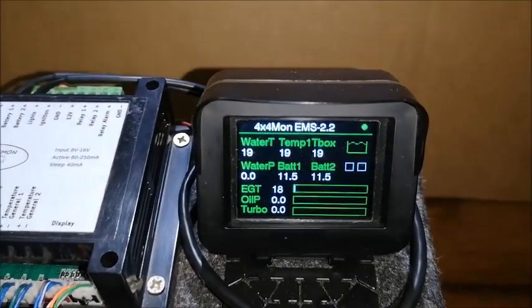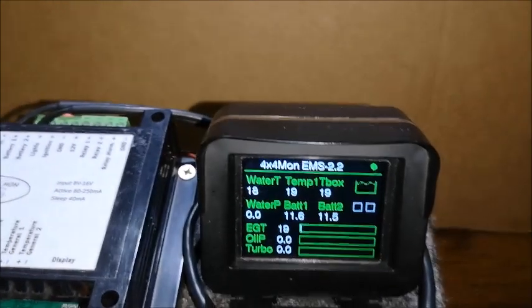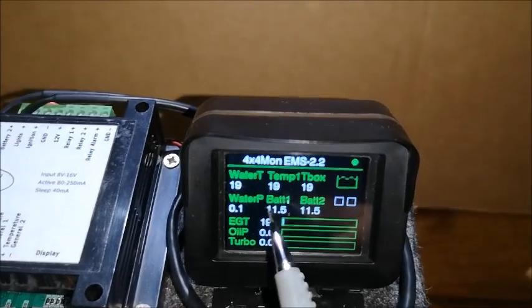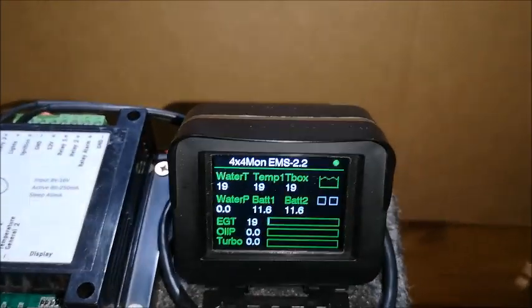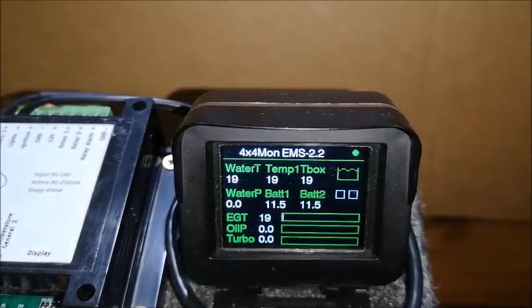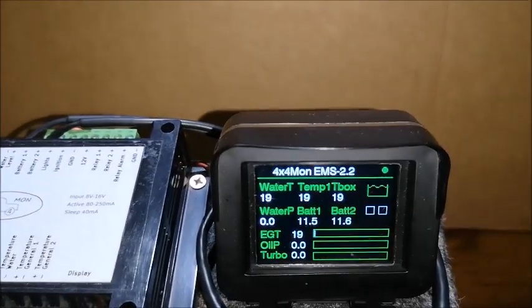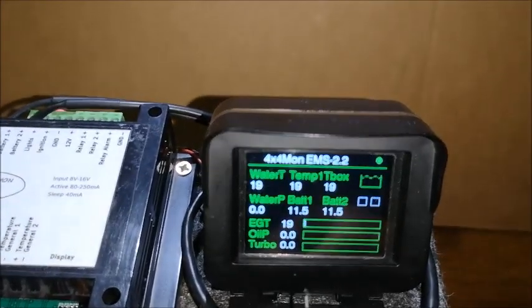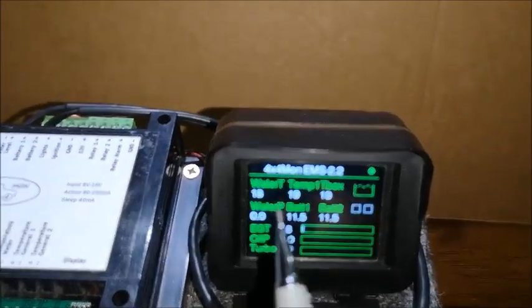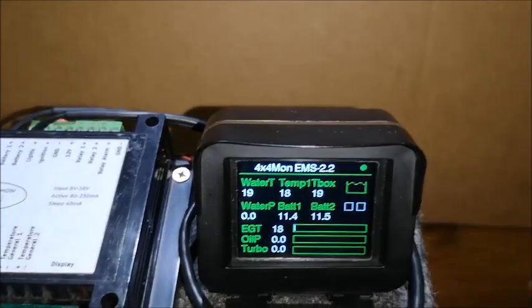It can measure two batteries, which is very useful. Most guys going into the bush have dual batteries and want to monitor them. The batteries can measure anything from zero up to 30 volts. The whole unit works on both 12 and 24 volt systems. So whether you have dual batteries or a 24 volt system, you can hook it up and read both batteries.